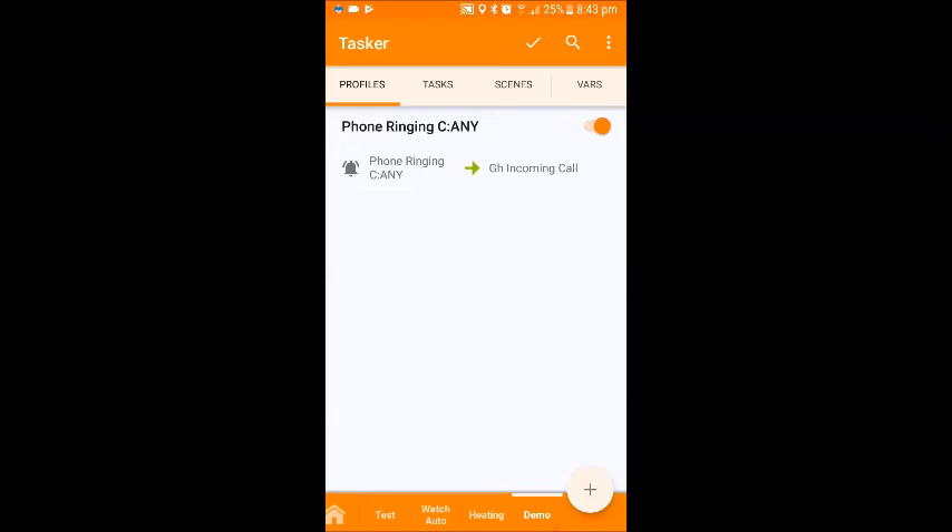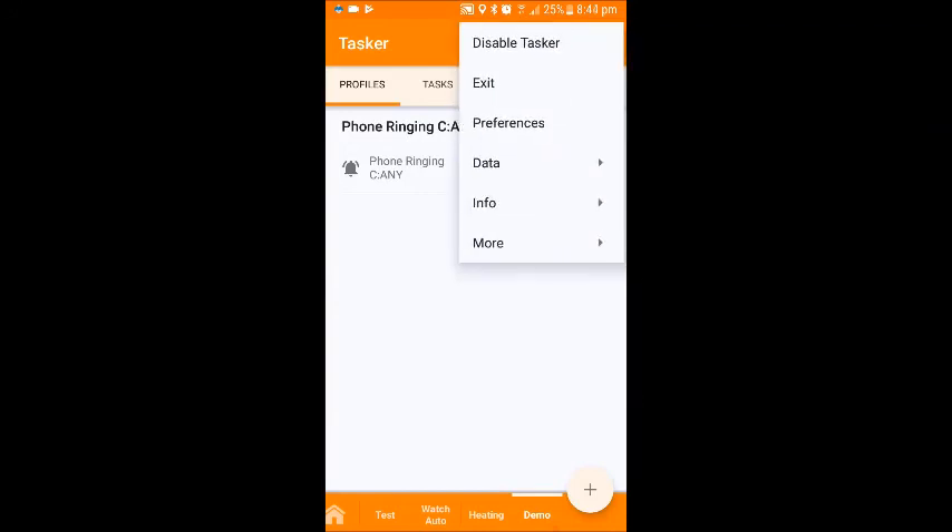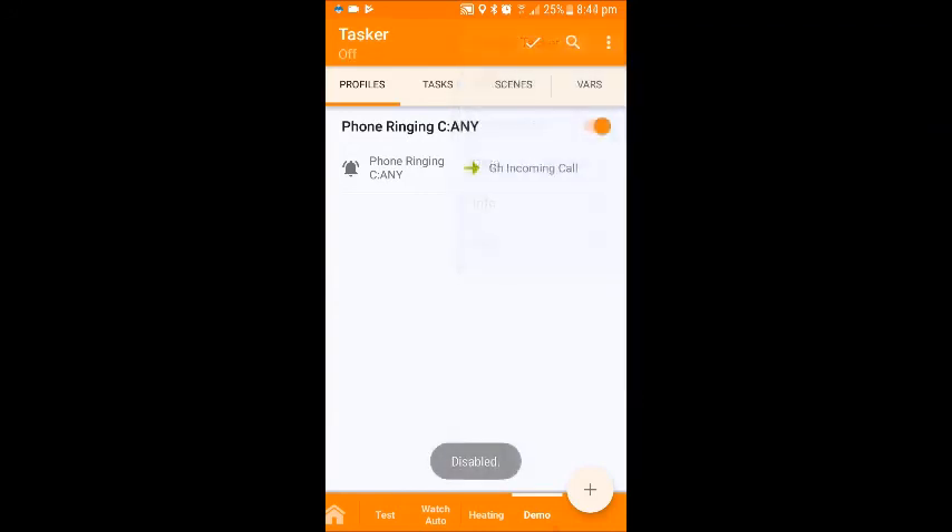If for any reason I don't want it to do that and I want to switch this off — I don't want Tasker to run in the background, I'm going to bed and don't want it to announce — I can simply click on the three dots and go to disable Tasker. Therefore Tasker is not running in the background. All I have to do is open the Tasker app, click on the three dots, and go to disable.